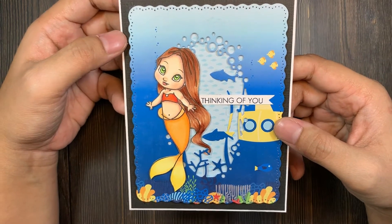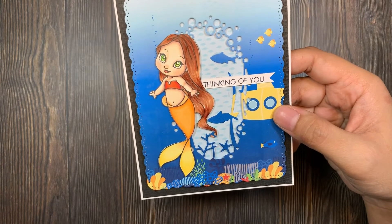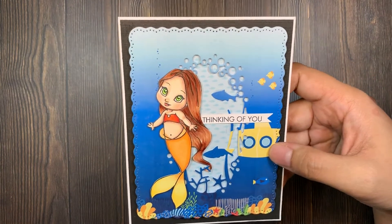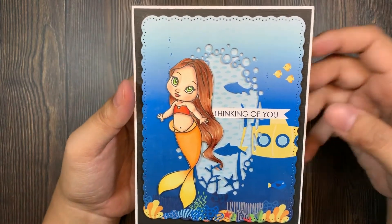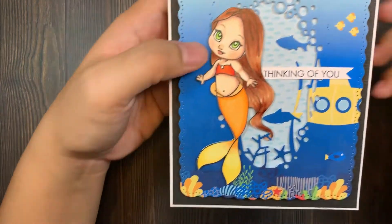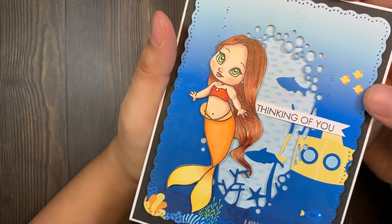The saying here is 'Thinking of You' — I think it's from Hero Arts. It's an old collection that I have. It's a must-have sentiment set that I use over and over.